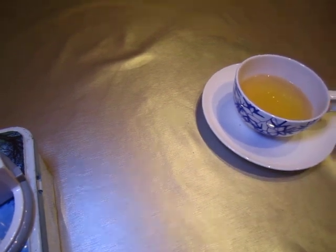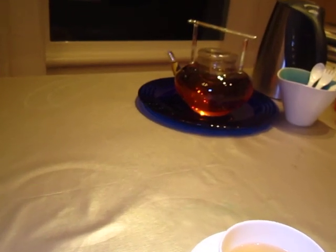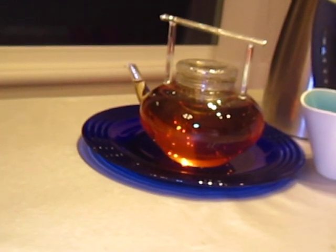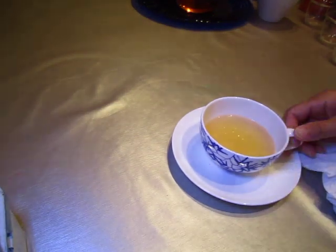It looks good, that teapot, don't you agree? Five cups — good for your mighty friends.